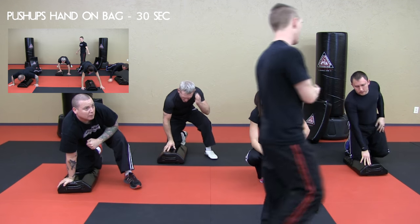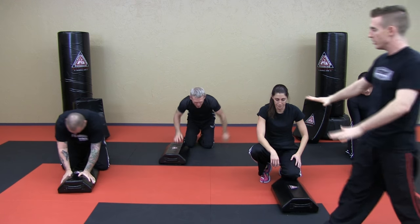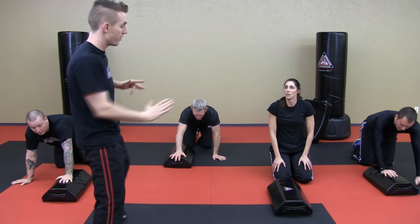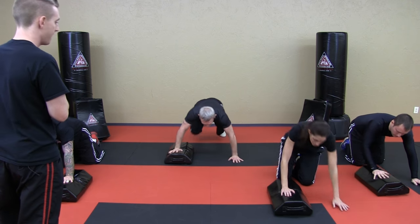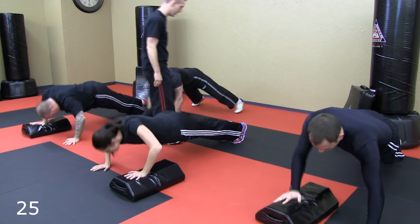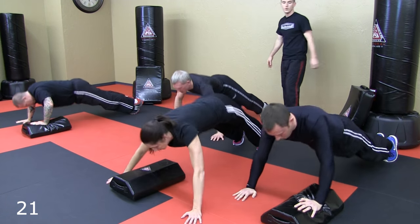Now we're going to be doing walking push-ups. I want you to start off with one hand on the bag and one hand on the mat. You're going to do one push-up, and then go to where the bag is in the center of your chest and then do another push-up, and then walk to where your other hand is on the bag. So they're walking push-ups. Ready? On the bell — go ahead. In the center, one hand on the bag. Very good. Awesome job.